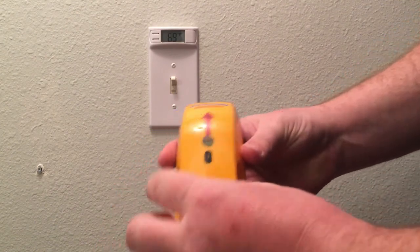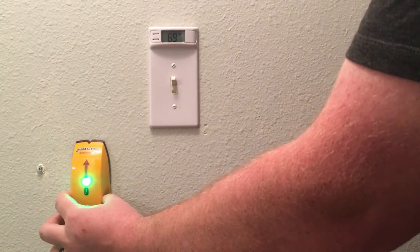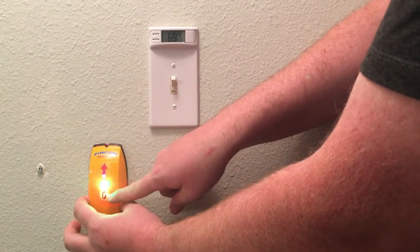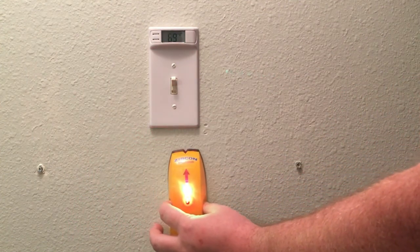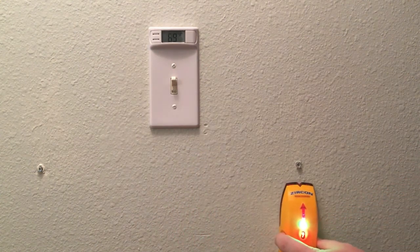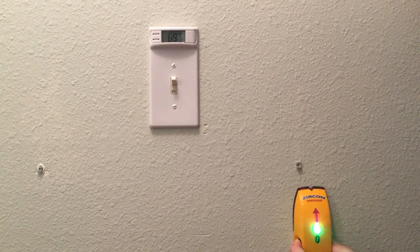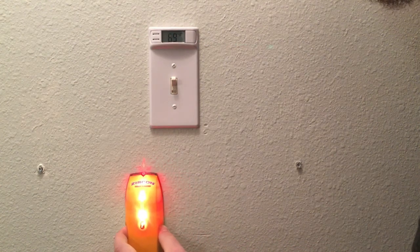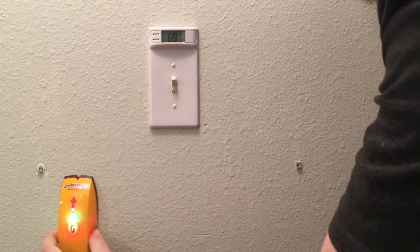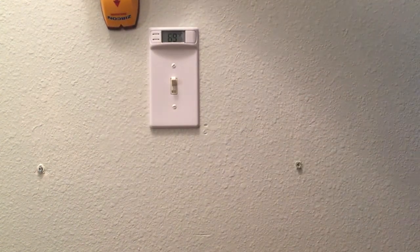You hold down the button, put it on the wall, hold it down, and it's ready to go. See, it's telling me there's power and I'm getting close to the edge of something — the stud is on that side of the switch. Keep going until the power light goes out, which tells me the power line is in that area. It works right side up and upside down.